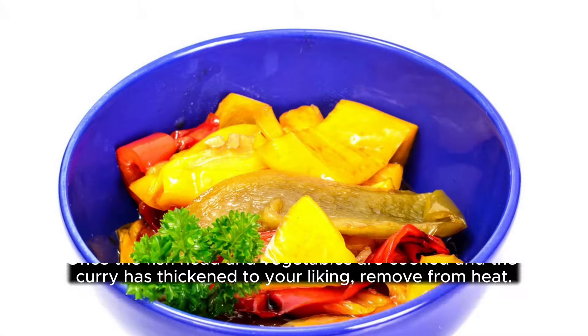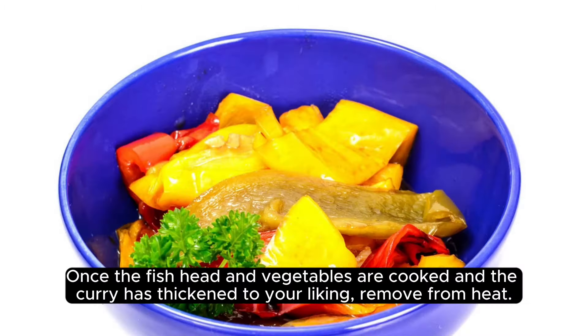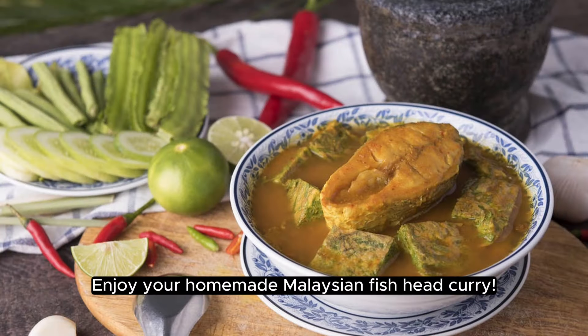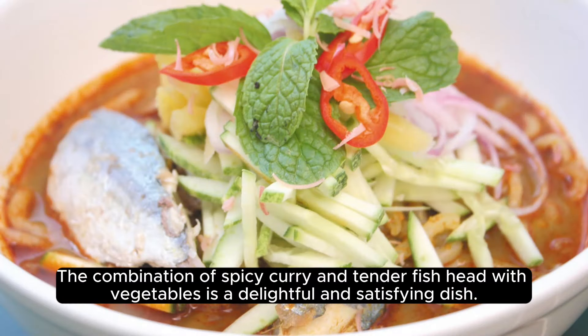Once the fish head and vegetables are cooked and the curry has thickened to your liking, remove from heat. Serve the Malaysian fish head curry hot with steamed rice or bread roti on the side. Enjoy your homemade Malaysian fish head curry — the combination of spicy curry and tender fish head with vegetables is a delightful and satisfying dish.